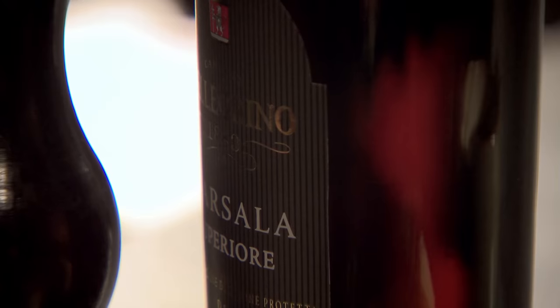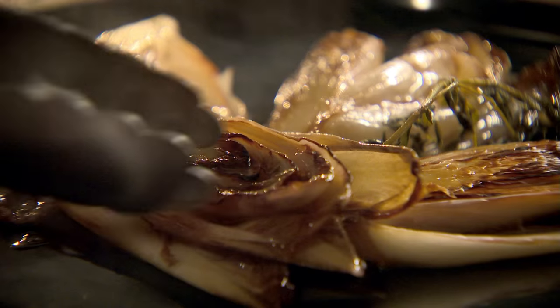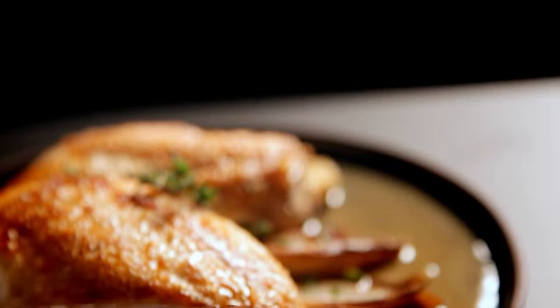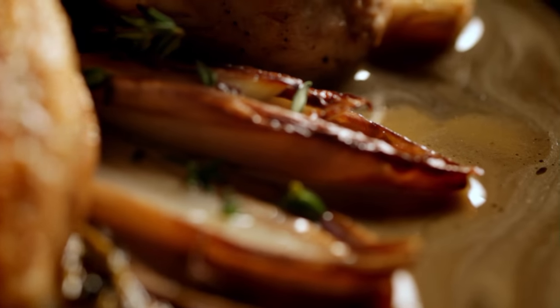For the sauce, add marsala — a sweet fortified wine from Sicily — then 150 ml of chicken stock. To make the sauce wonderfully rich and glossy, add butter and simmer for 10 minutes. Plate up and spoon over the sauce. Cooked in under 20 minutes: chicken and chicory in masala sauce.